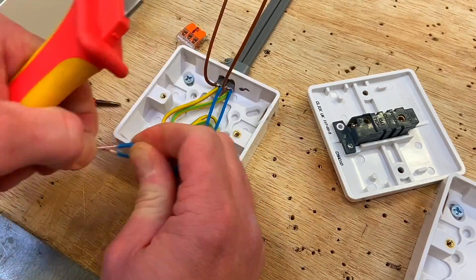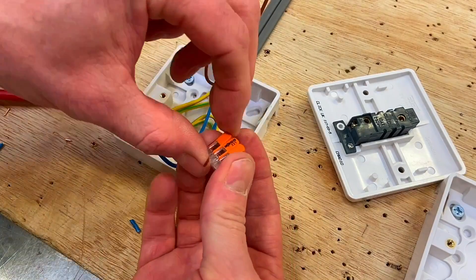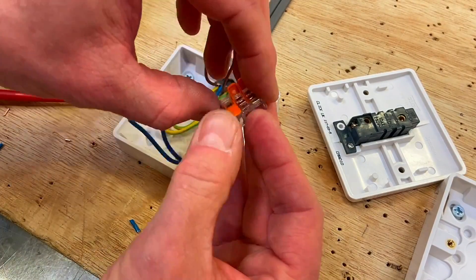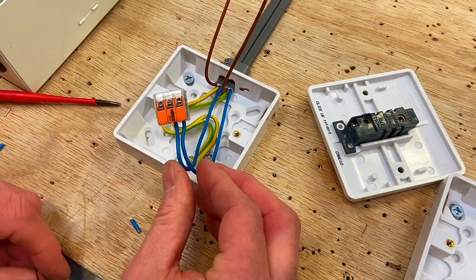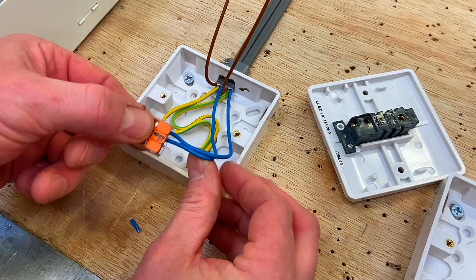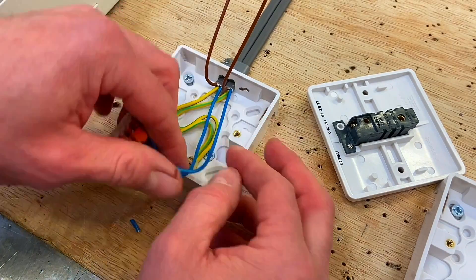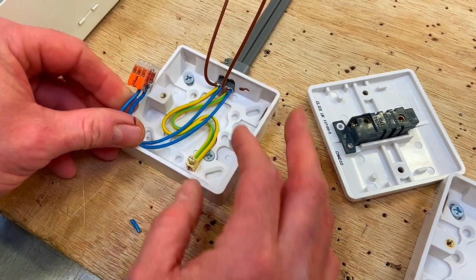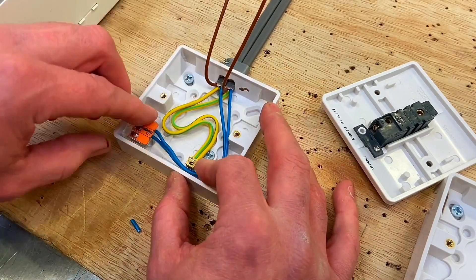Taking our Wago connector, lift up the levers, insert our conductors in — there we go, so they're now connected. We've got those two conductors connected in the three-conductor Wago connector block for our neutrals. They're going to need to be placed inside the box out of the way, so let's just dress those around like so.